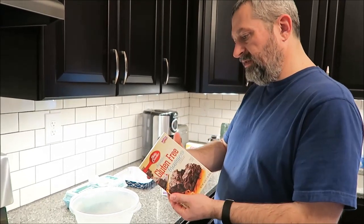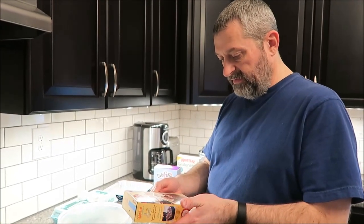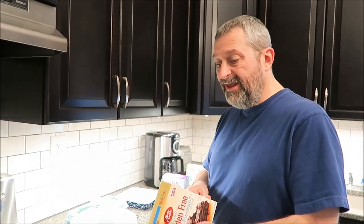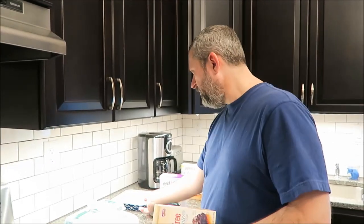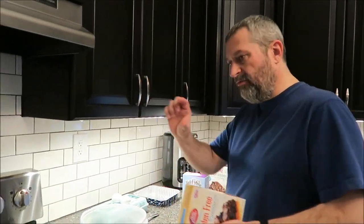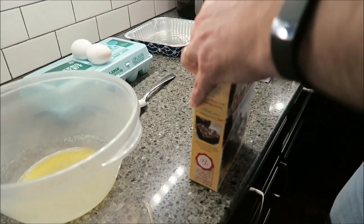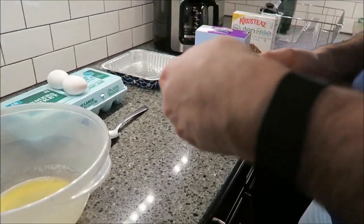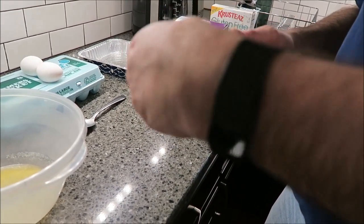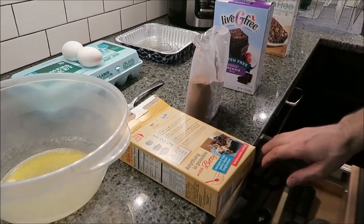These are all gluten free of course. No artificial colors or preservatives. It's 150 calories prepared for one sixteenth of this package. So imagine cutting brownies into 16 pieces out of that pan — that's one serving at 150 calories. We'll see, they may be really thick, who knows. Basically you just mix it together. The instructions say: stir the brownie mix, butter, and eggs in a medium bowl until well blended. One good thing about brownies is you can just do it by hand. You don't have to get a mixer out — as long as you have a bowl you're fine.